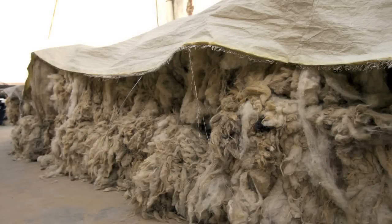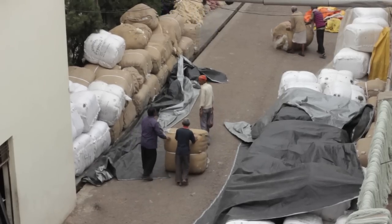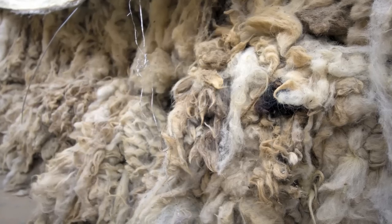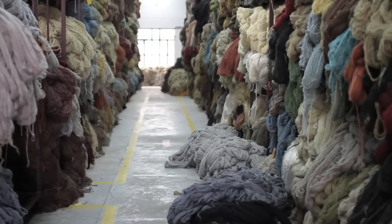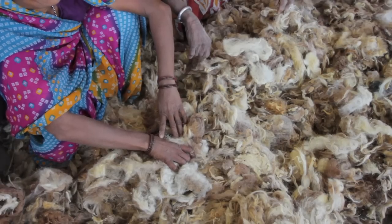It starts with unprocessed wool, shipped by the ton to Surya headquarters in Agapur, northeast India. The highest quality wool comes from New Zealand. It has fewer imperfections and holds brilliant colors fast. It is well suited to bold, bright Surya designs, but first the Surya process must begin.